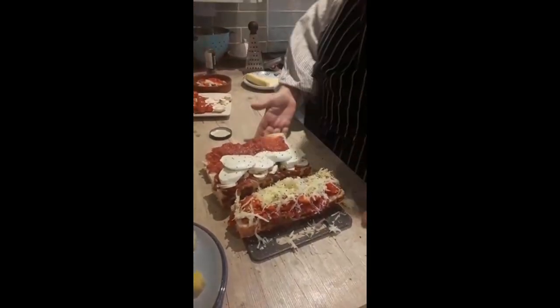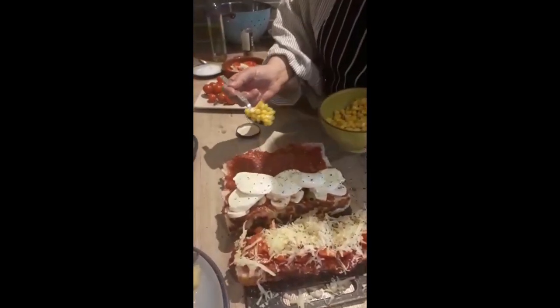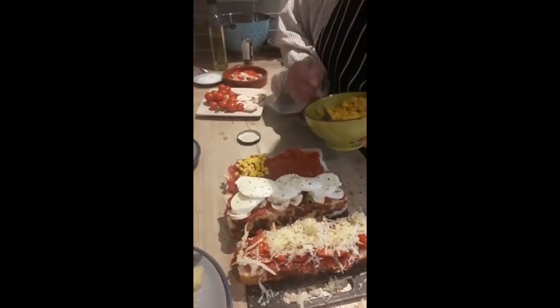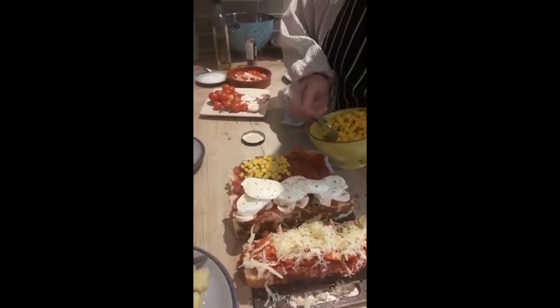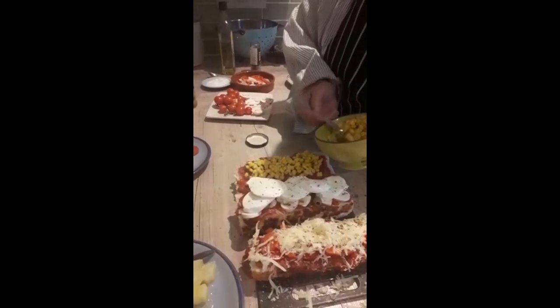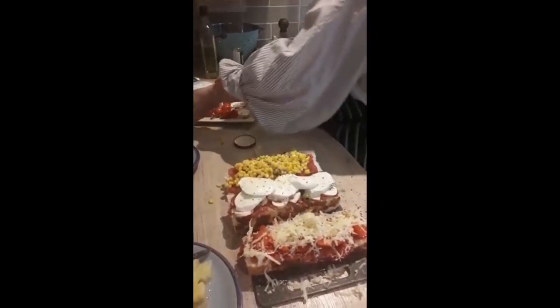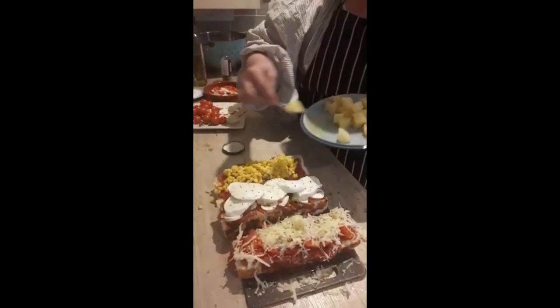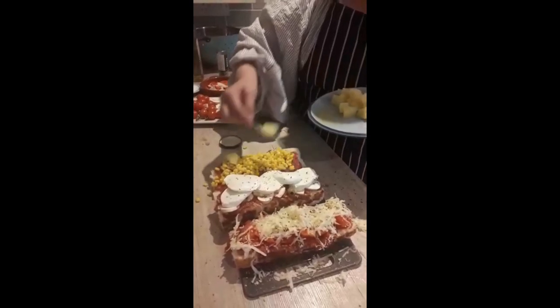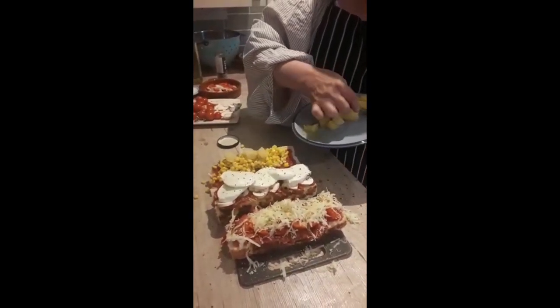And then the last one — I think we could do what we've got left: some sweet corn, just drained out of a tin that I found in the cupboard. Ham would have been nice, but I haven't got any, so I'm going to put some pineapple, which I also found in my cupboard. Give it a bit of sweetness — like a Hawaiian pizza, but without the ham.